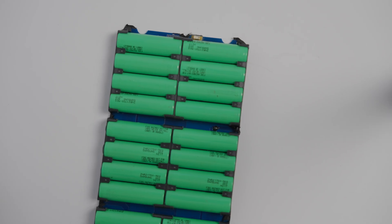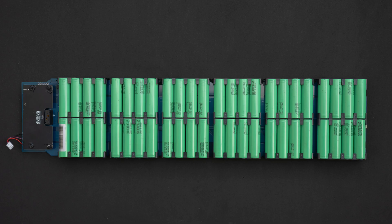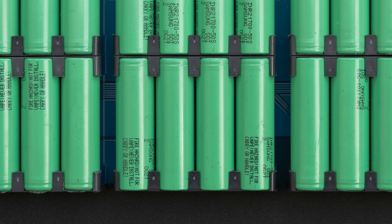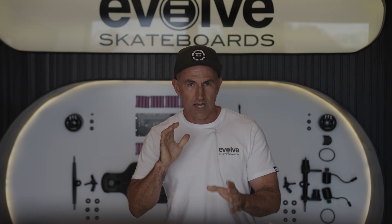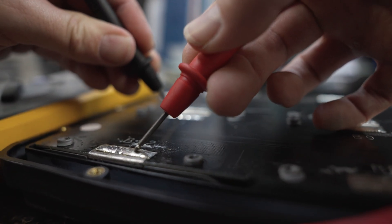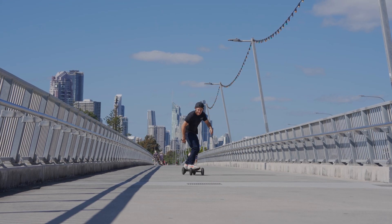The battery is a 12S, four-parallel configuration using Samsung 50S 21700 cells, meaning the battery has 12 cell packs in sequence that produces a total voltage of 50.4 volts. Then each pack has another four cells in parallel, which adds to the overall capacity and total current performance of the entire pack once fully assembled. The 50S cell is rated up to five amp hours per cell, and when there are four cells per pack, this gives a total battery capacity of up to 20 amp hours — one of the reasons why you get such large ride times when using the Diablo boards.